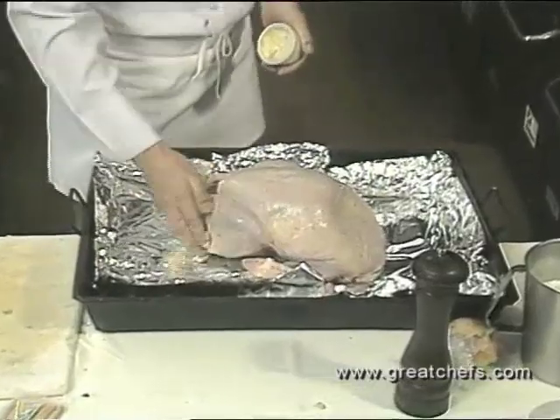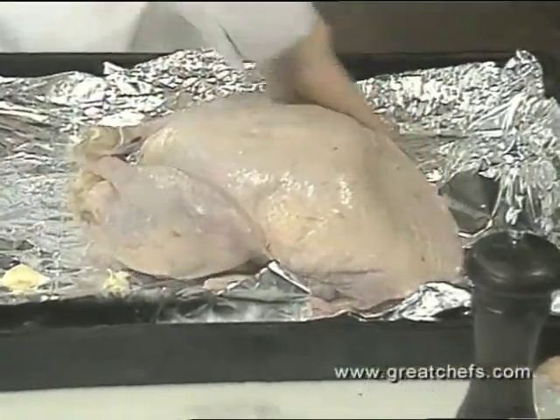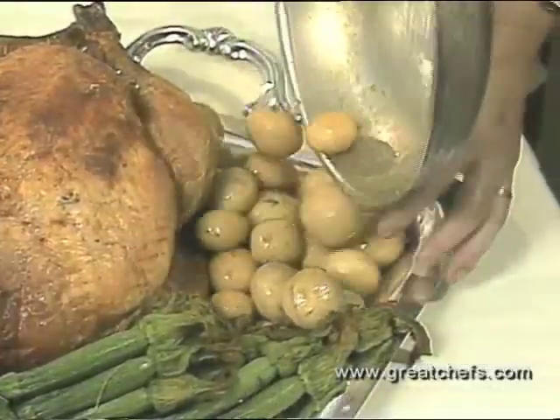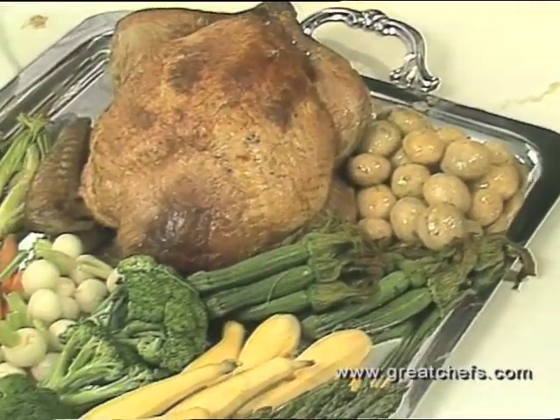Salt the bird and rub with butter, then roast for three to four hours in a 300-degree oven. Let the bird rest 15 to 20 minutes before carving. Chef Worthington garnishes with a variety of fresh vegetables.